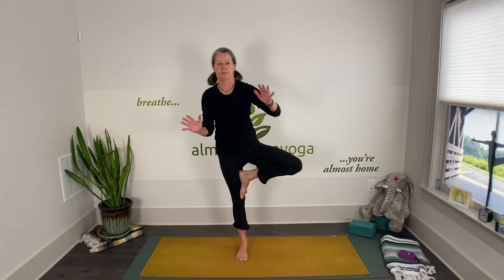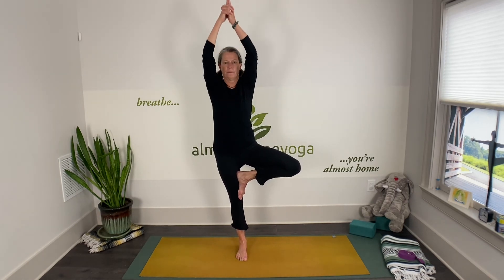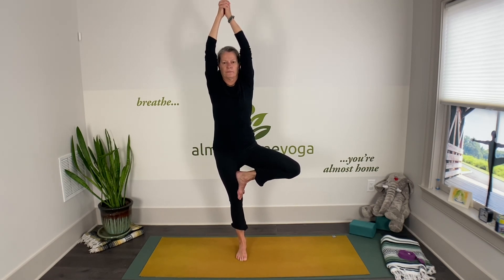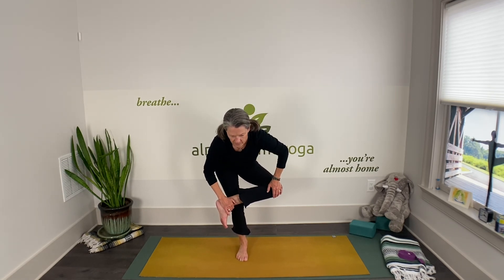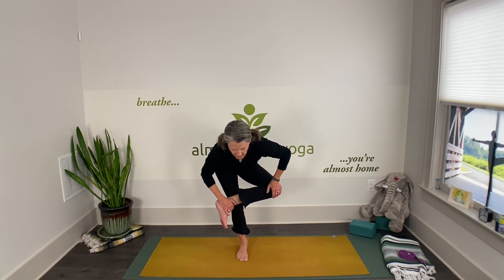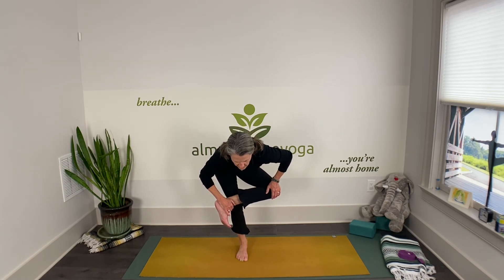Come on out of it, walk it out. Ready to go to the other side — try and do the same thing on your second side. When you're ready, releasing the foot and find your hip stretch — standing pigeon. Then gently release and walk it out, shake it out.